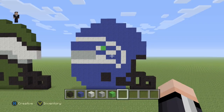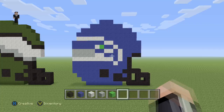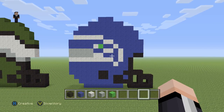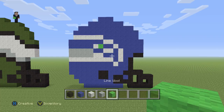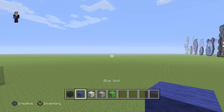Hey, what's up, it's William from Rocket Zero and welcome to another pixel art tutorial. In this video we're gonna be building this Seattle Seahawks helmet. For this helmet we're gonna be using some black wool, blue wool, white wool, light gray, and then some lime wool. We're gonna begin this helmet by placing eight blocks of our blue wool.